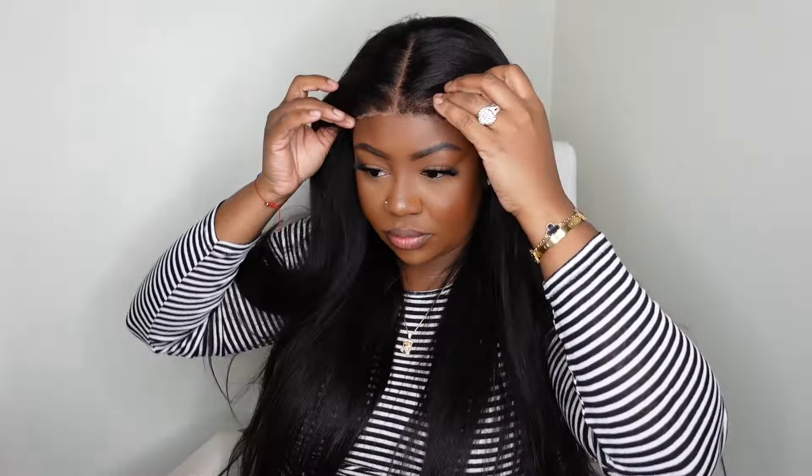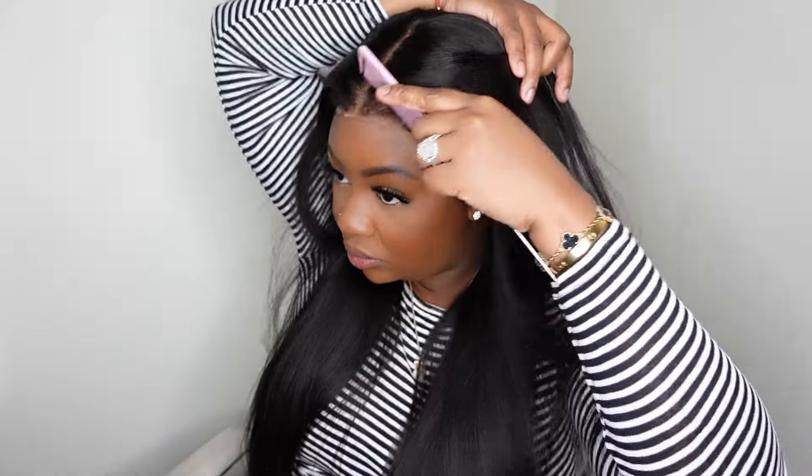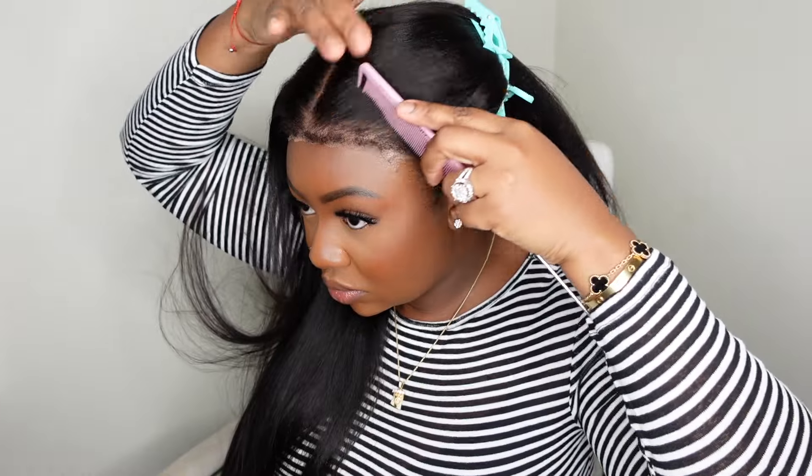You don't really need to do much as far as the install goes because it fits super flat. I also wanted to share that you can definitely switch up the parting — this is what it looks like as a side part as well as a curved part. In this video we are doing a center part and a curved part for a little bit of versatility.